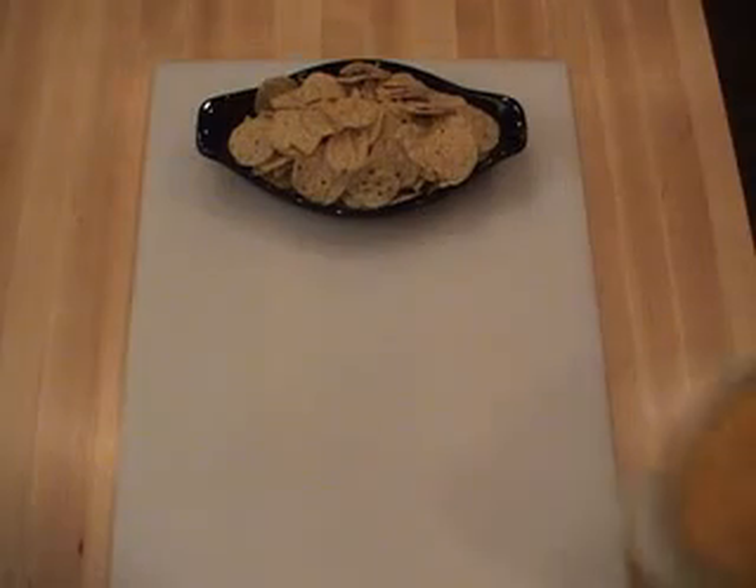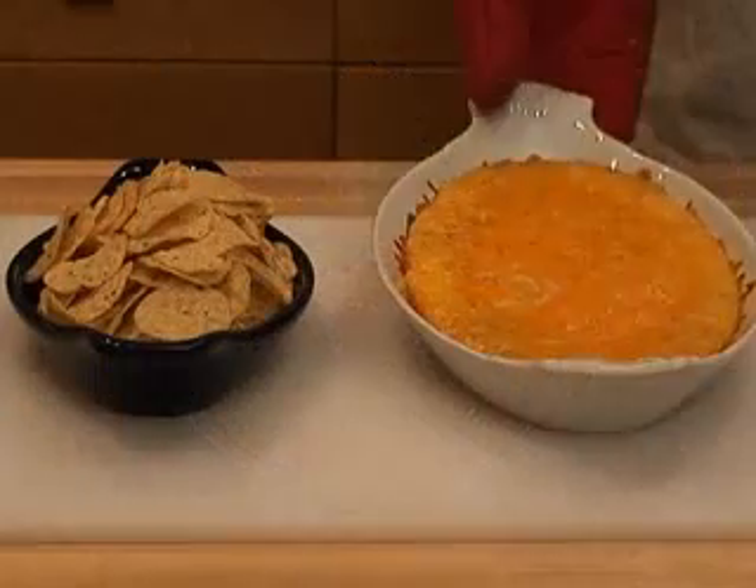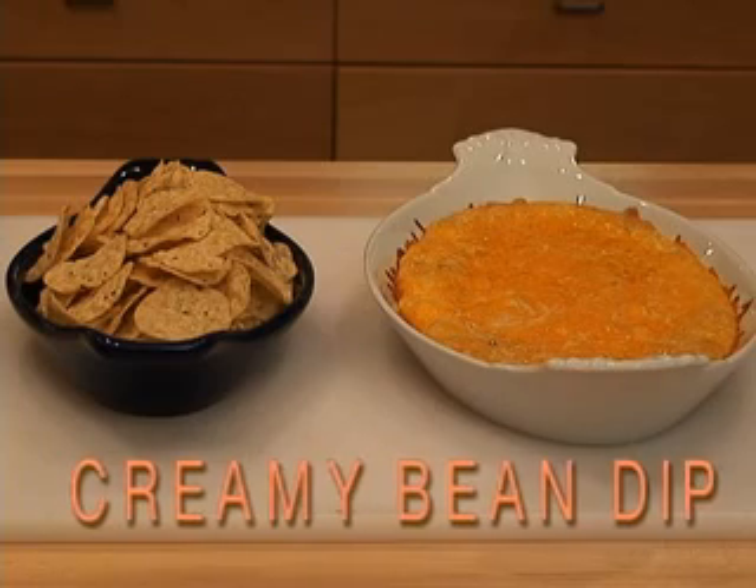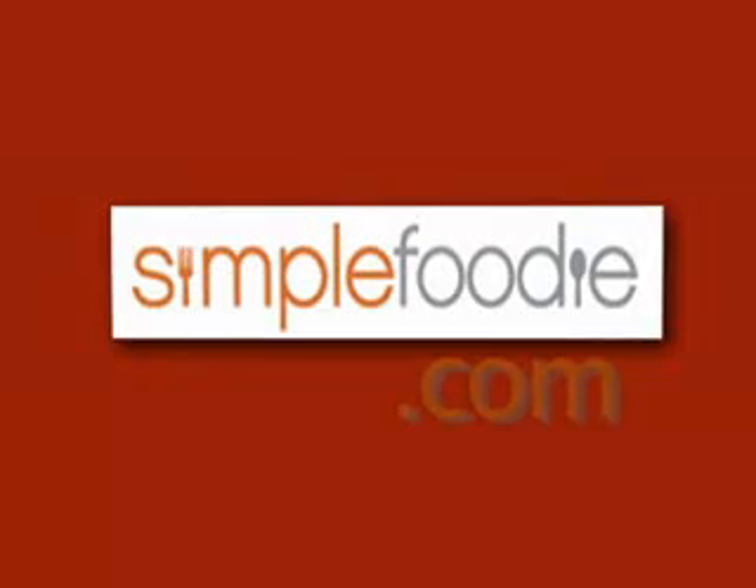Take it out, let it cool 5 minutes, and you've got the perfect dip for chips or flatbread. Creamy bean dip from SimpleFoodie.com.